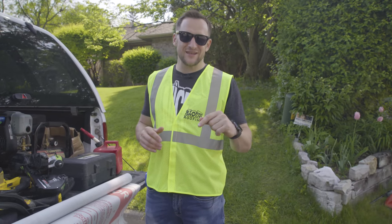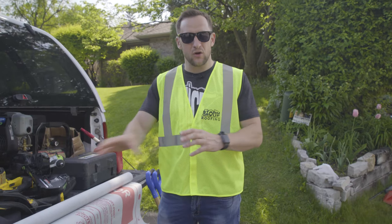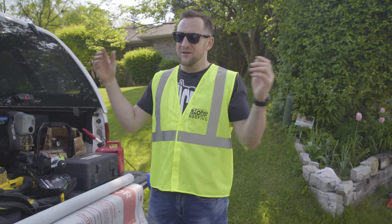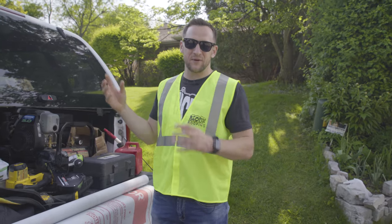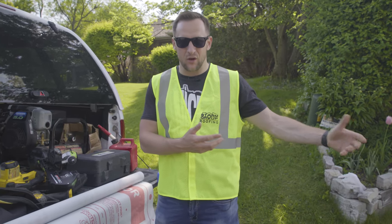A video is coming to the Roofing Insights YouTube channel. Over the next couple of months, we're going to finish our research and review all synthetic felt papers on the market. Almost any synthetic felt paper is better than the 15-pound felt paper we used to use 50 years ago.